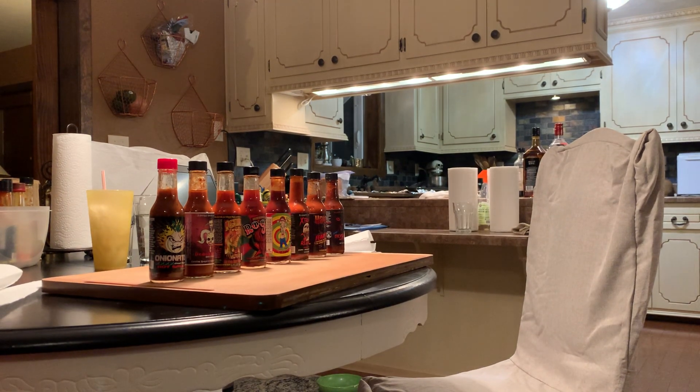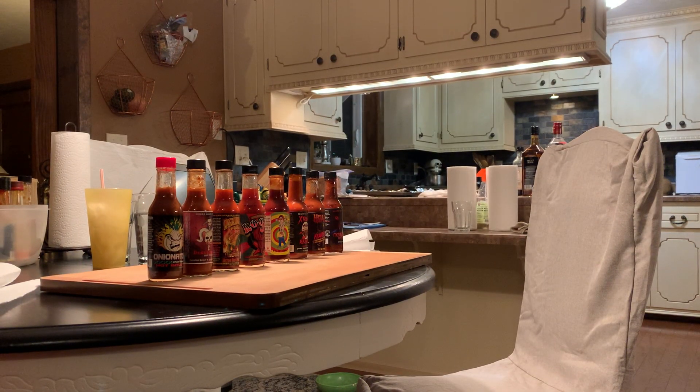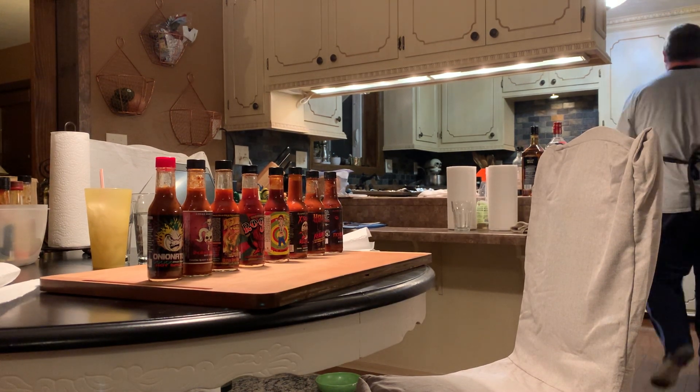Alright, here we go — gotta plug her in too. Alright, looks good, perfect. Okay, getting the chicken ready.